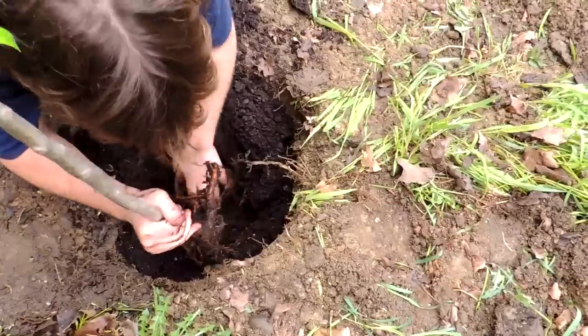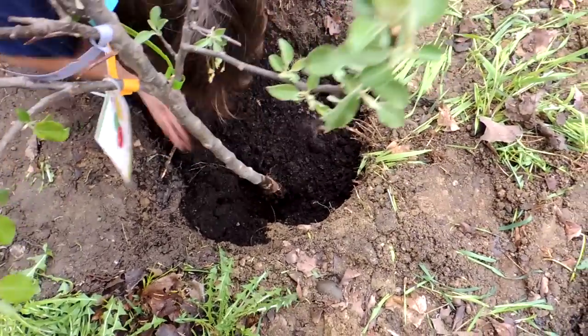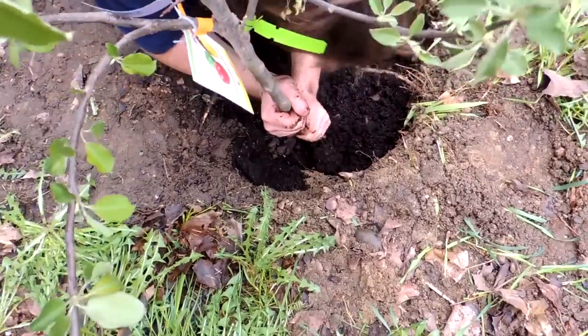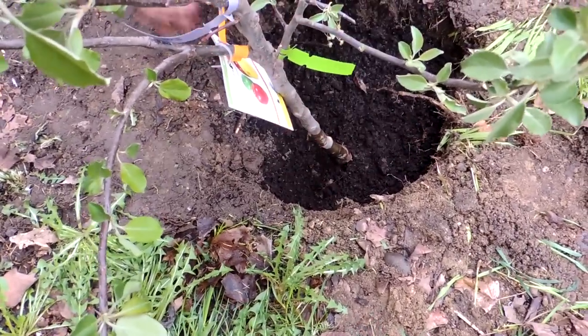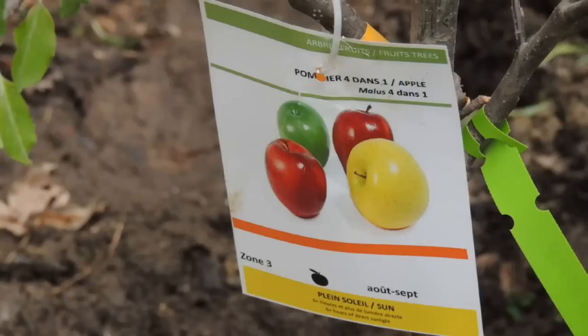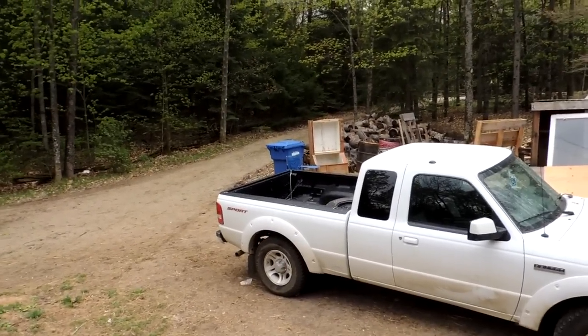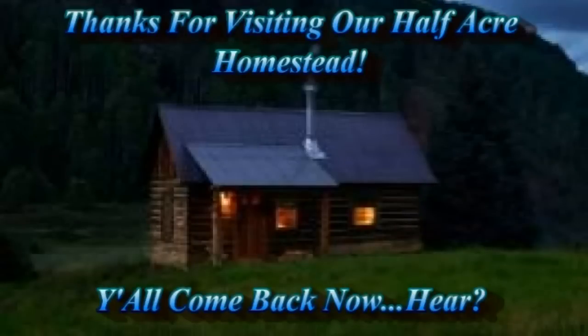Go ahead, Briar — just set the roots in. Then pack the dirt in, grab some water before you pack the final soil in, and water the hole. Don't bury the trunk too deep or you'll smother it — if you bury the trunk too much, it'll suffocate. It's Mother's Day and we've got wet snow falling. We'll see you later!